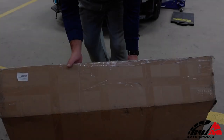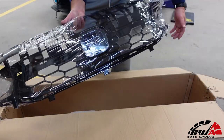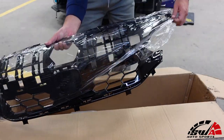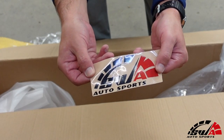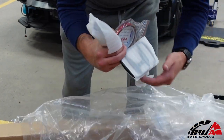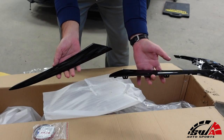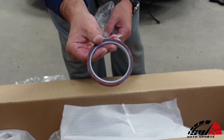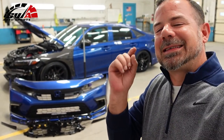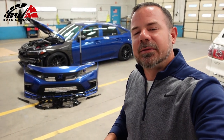Let's open the box and see what's inside. Ladies and gentlemen, welcome back to the channel. In today's video, we're going to be installing an SI-looking gloss black grille in the 2022 Honda Civic Sport.